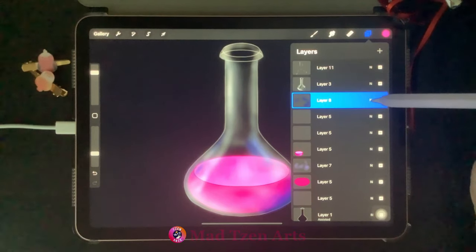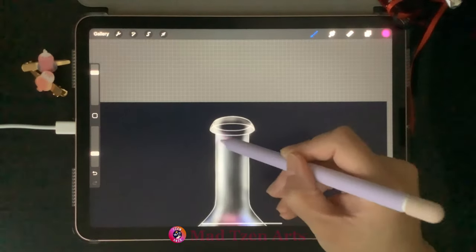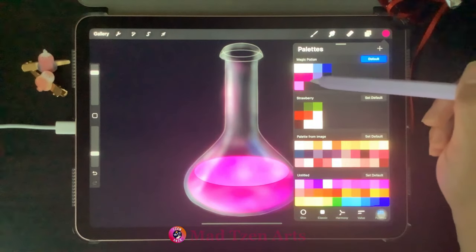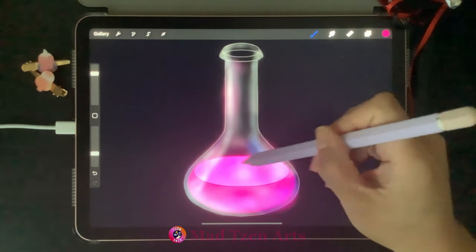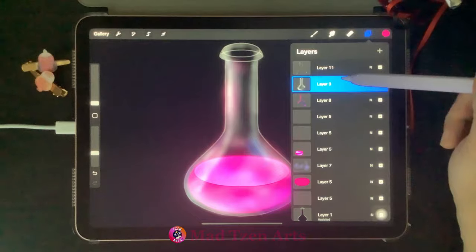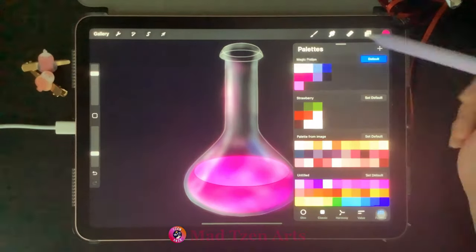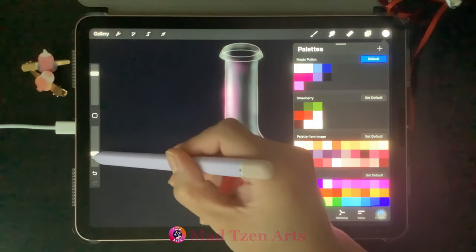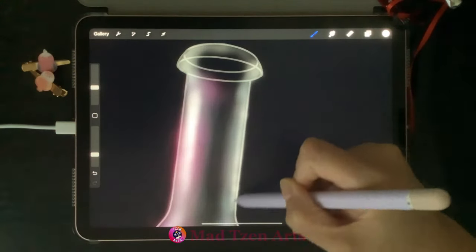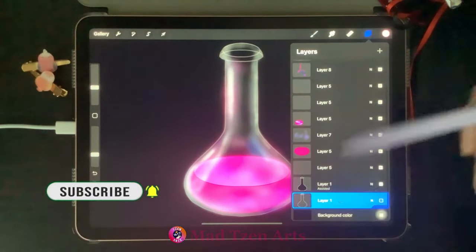Go back to Layers, choose the blue highlight layer, click N, and bring down opacity to 66%. Now we want to add some pink highlights to reflect the pink potion. Go to Layers, click on the glowing potion layer, go to color palettes, choose the pink, and add some darker pink patches to the potion. Go back to Layers, choose the second white highlight layer, click erase, and delete any extra white highlights at the bottom of the bottle. Then choose white, decrease opacity and brush size, and continue adding the main highlighted areas of the bottle.